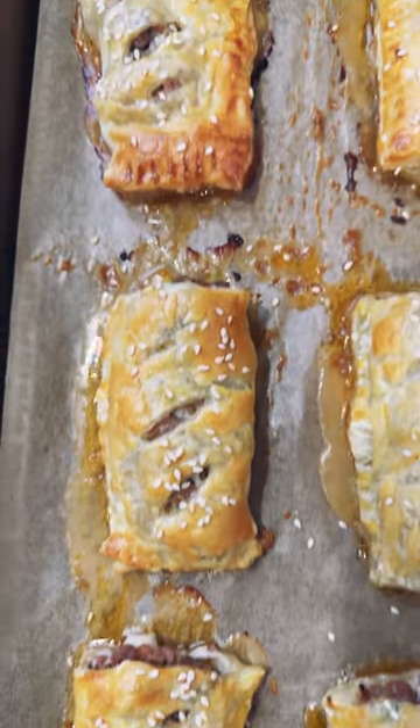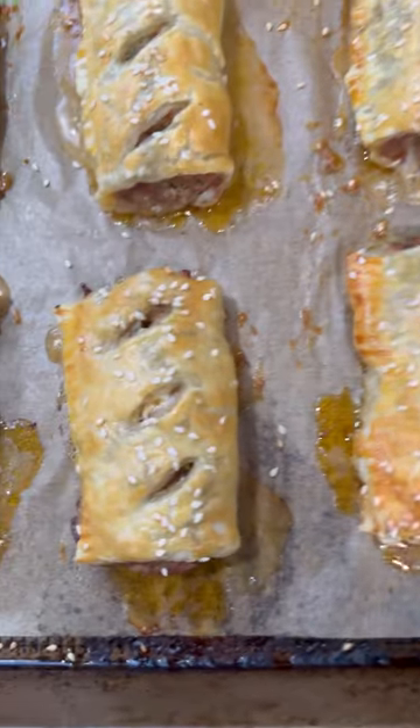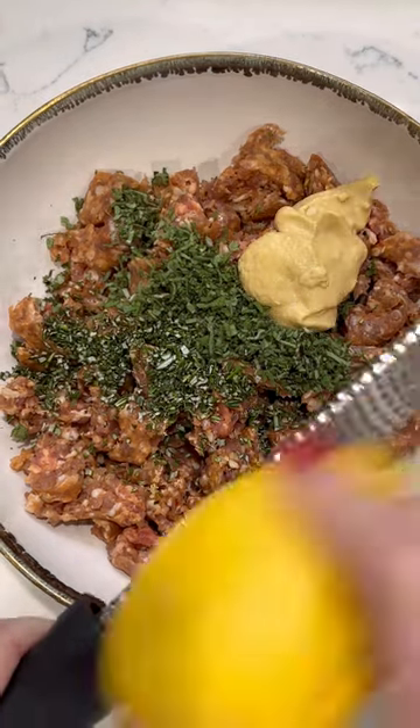Homemade sausage rolls — this is another holiday appetizer that is completely irresistible. I wish you could smell these. To make the filling, mix together your favorite sausage along with a good amount of dijon mustard.